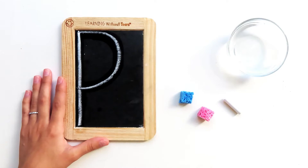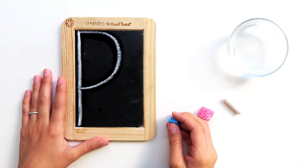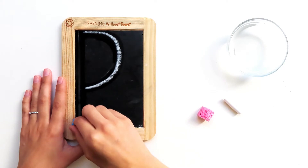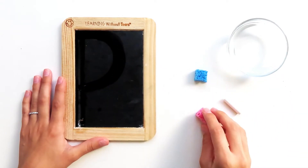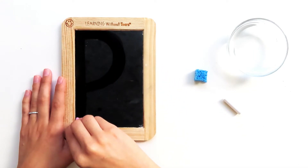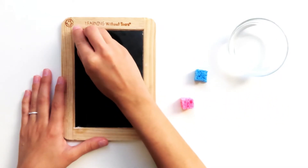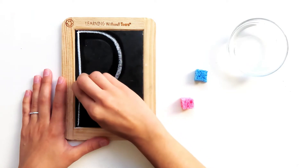Are you ready to try it with me? Dip your wet sponge in the water and give it a big squeeze. Okay, here we go. Touch your wet sponge to the top smiley face corner. Big line down, frog jump up, little curve. Let's try it with our dry sponge — big line down, frog jump up, little curve. And now let's try it with our chalk — big line down, frog jump up, little curve.